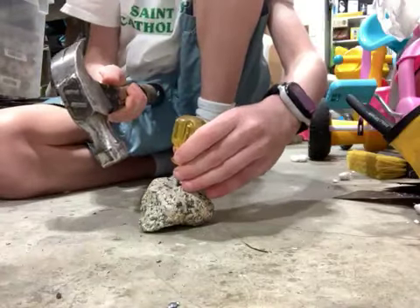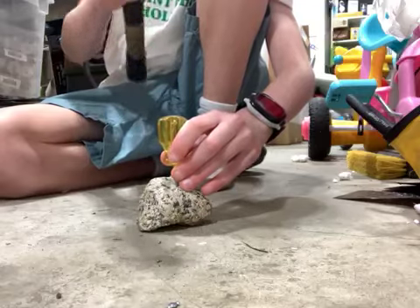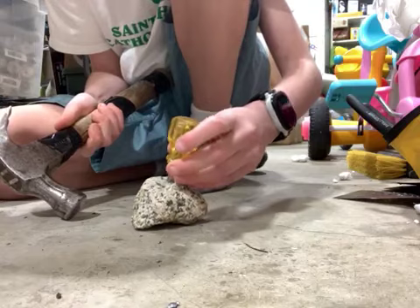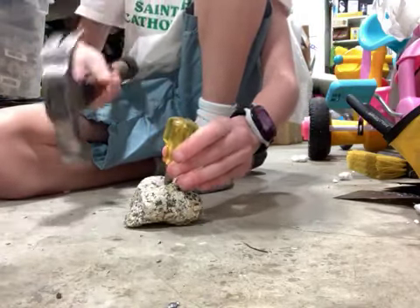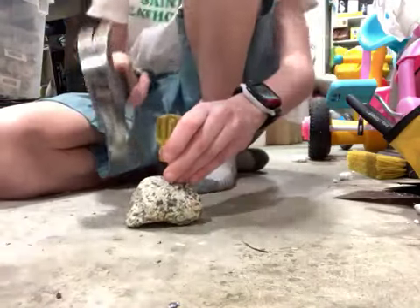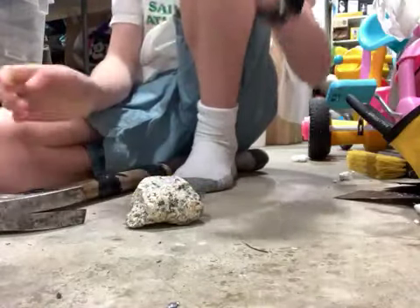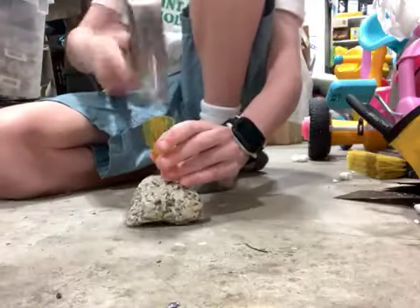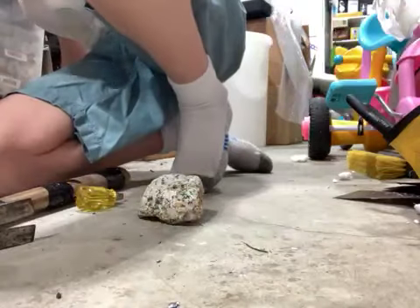It's mallet time. I think we just hit something. Ow. Is that a chunk of rock flying off? I think we might have to call it.